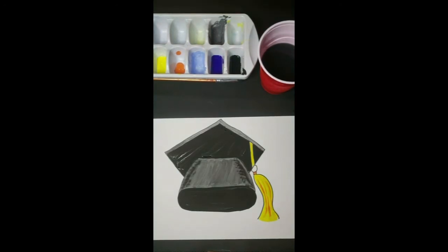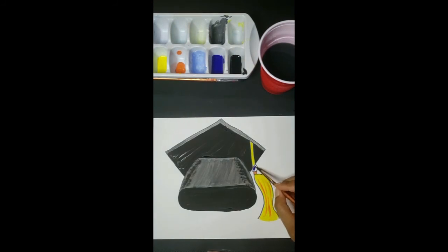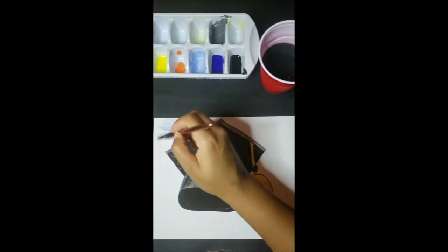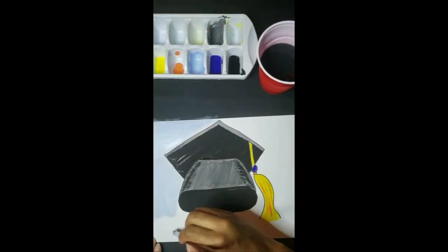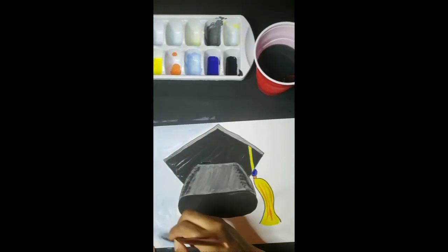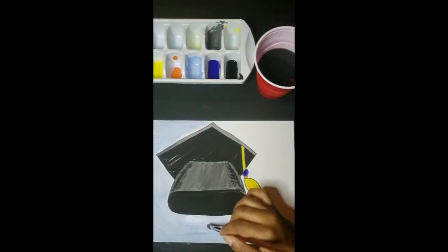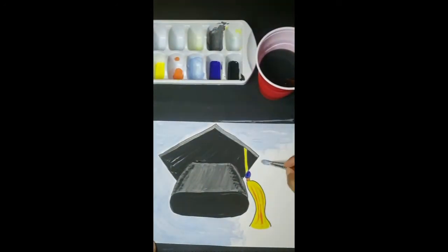Next we're going to go in with our blue and paint in our little circle. Now it's background time — we're going to take our light blue and paint our background a very light blue. We want to make sure we stay in our lines and don't get any of that blue paint on our cap. So take your time, stay focused, and stay in those lines.